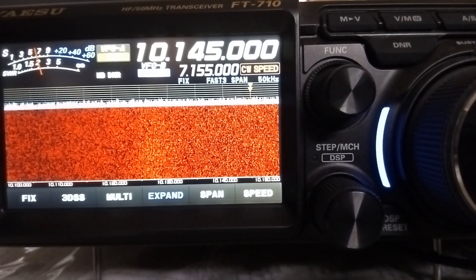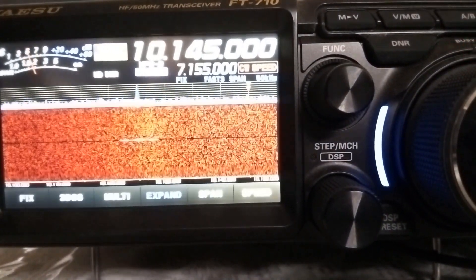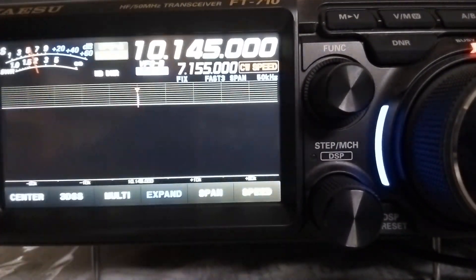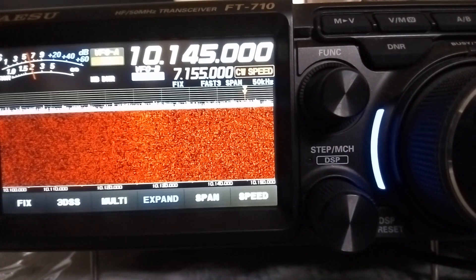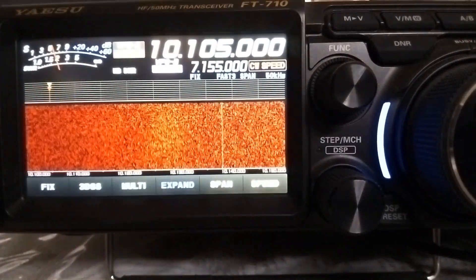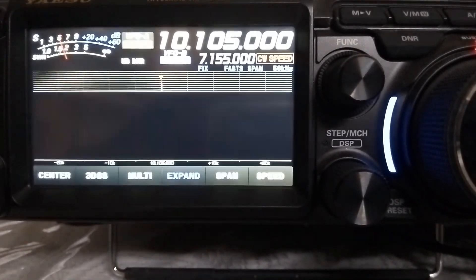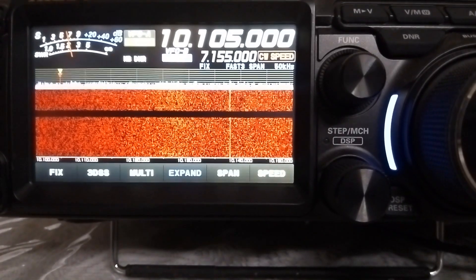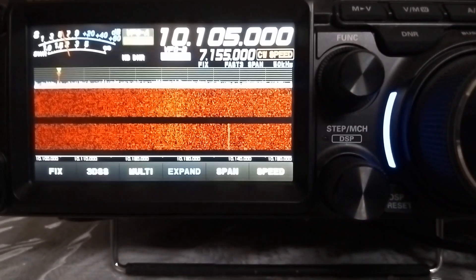Out of curiosity, I checked on the upper end of the 30 meter band, which had an SWR of 5 earlier, and I was pleasantly surprised to see that the SWR was only about 2.2. I checked at the lower part of the 30 meter band and it was similar. Though I was still confused, I was happy to have an antenna to work 30 meters on, which I have had only one CW QSO on so far.